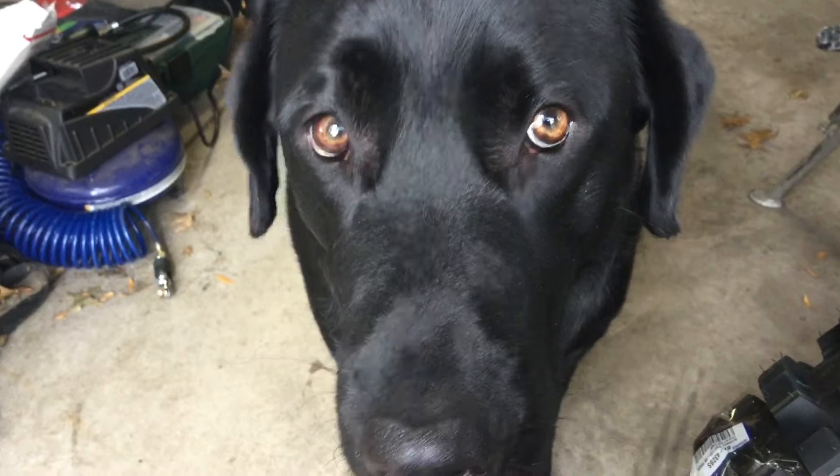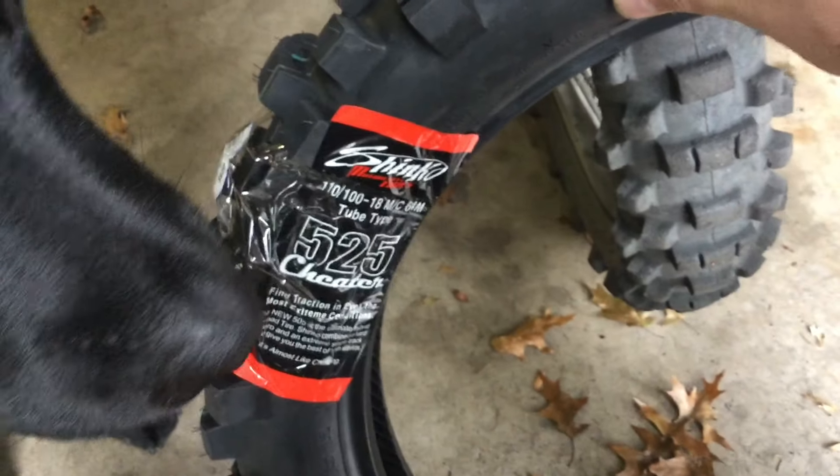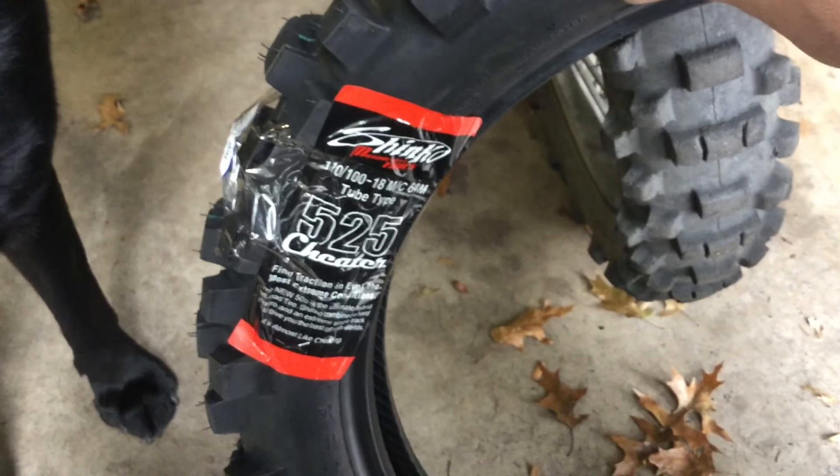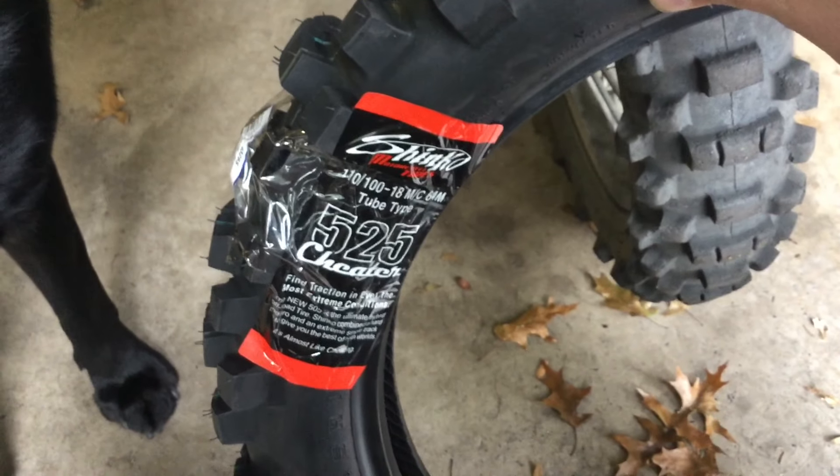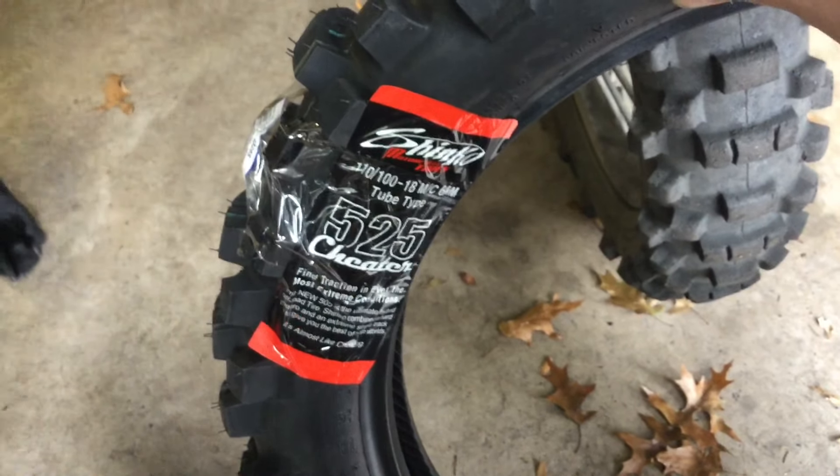The Shinko 525S Extreme arrived today. There was a little bit of confusion on my part but I think I got it cleared up.